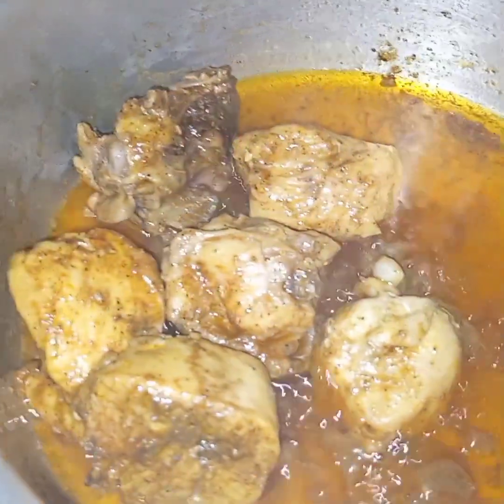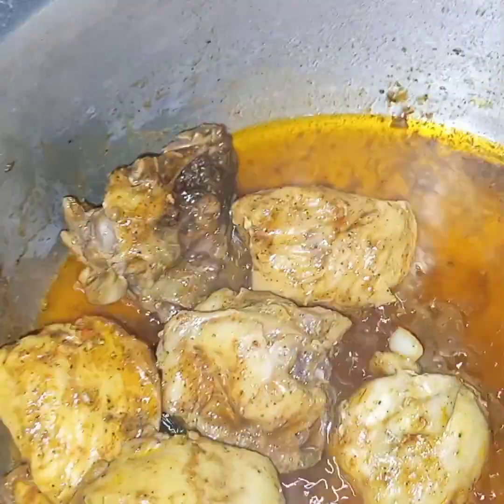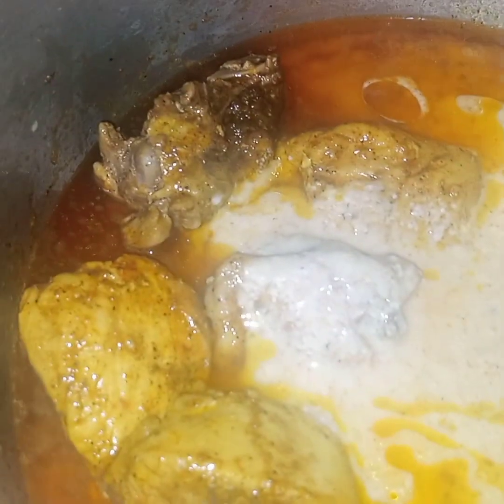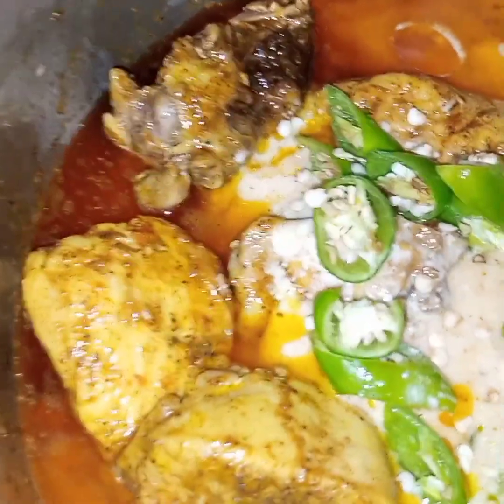I have cooked this chicken uncovered for 15 minutes and it is almost tender. Now at this stage I am adding in the yogurt mixture along with green chilies and ginger.